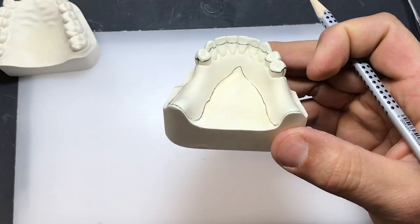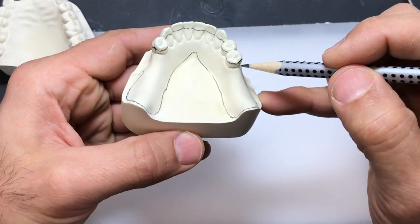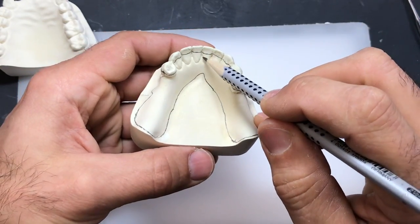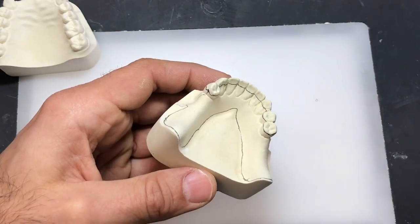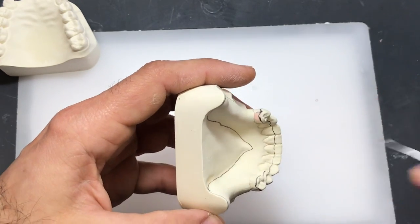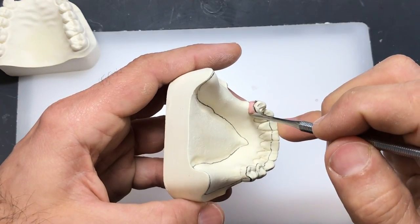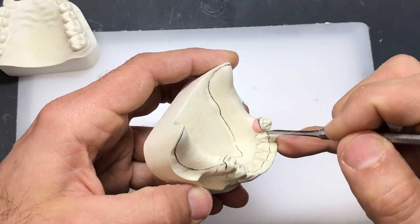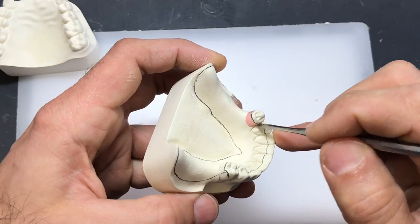Once we have that, we can start thinking about blocking out the undercuts on the lingual side of the posteriors, on the distal guide plane, on the 3-4 and the 4-5. We're going to incorporate some wax inside the gingival margins here as well. I'm going to use my number 7 spatula — I like to use the tip of it just to have a little more control of the wax — and basically I'm blocking out the undesirable undercuts.